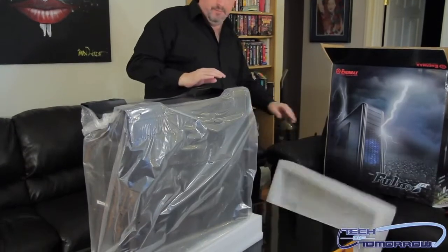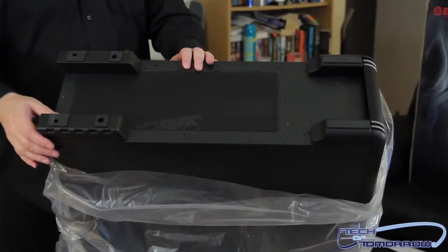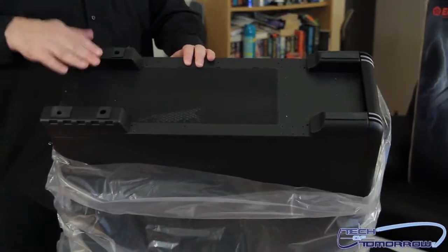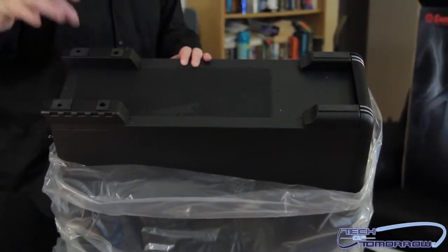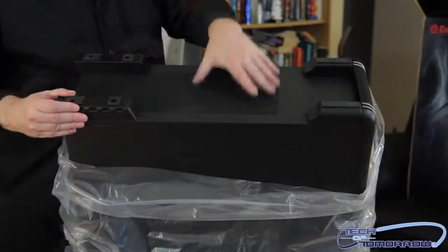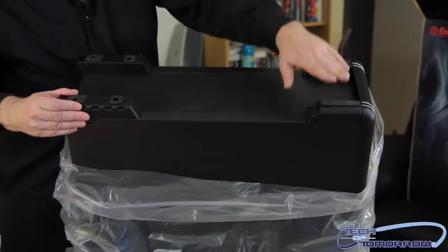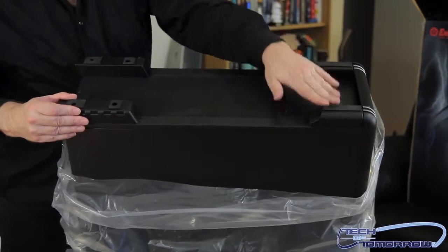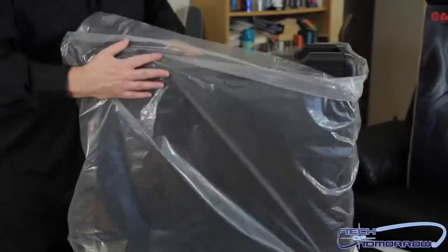Let me set this down and take a look at the bottom of the case. All rubber feet at the back, and remember it will also have wheels you can attach to wheel it around. Here's one of the removable grills on the bottom, and more rubber padding up here as well.